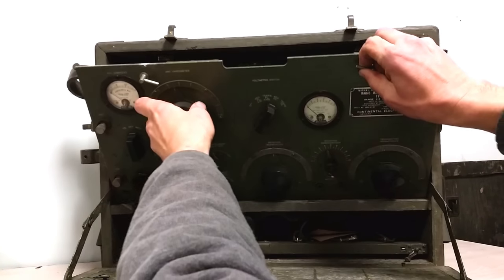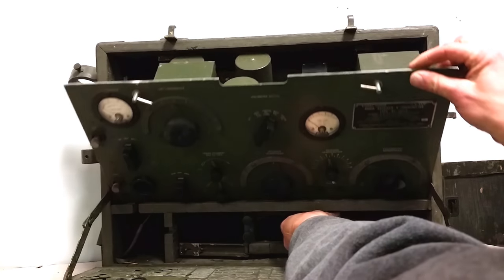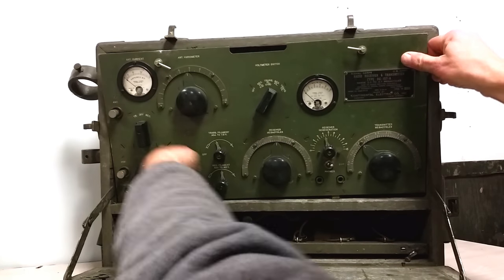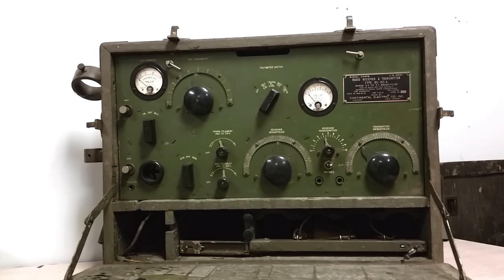Now we're going to be a little bit difficult getting back in. These sets are finicky. There we go. So anyway, yes — BC-157, another early 30s set in my collection. I do love this stuff. It's hard to find — I get it at Hamfest collectors, but it rarely shows up at Hamfest. Sometimes on eBay. I got this one from a collector, I believe. It's a neat set.